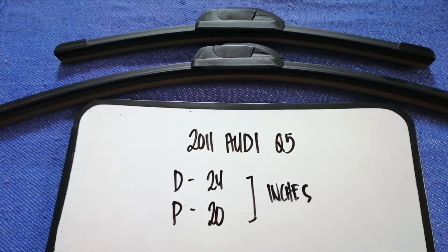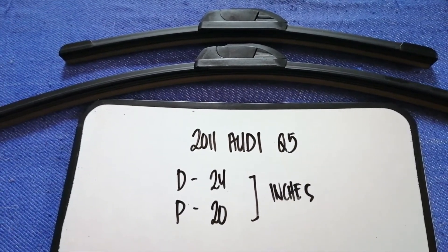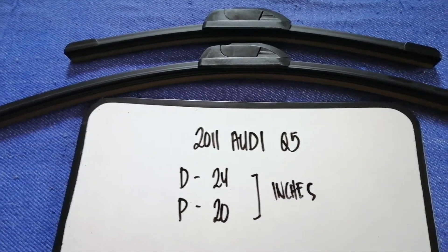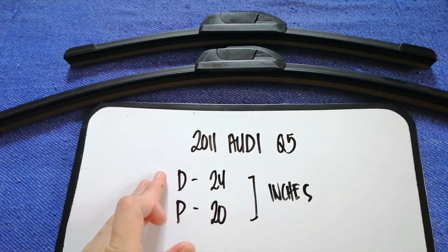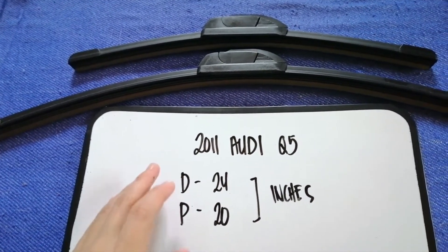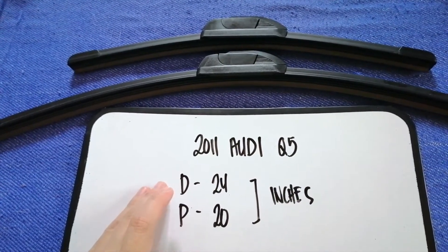The wiper blade replacement size for your 2011 Audi Q5 is 24 inches for the driver's side and 20 inches for the passenger side. As you can see, the blade size is different for the driver and for the passenger.